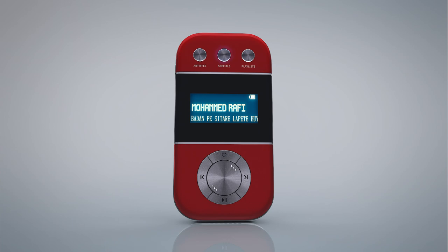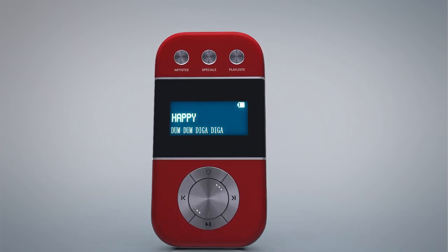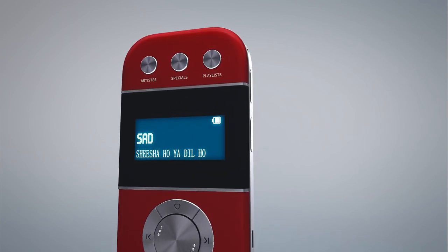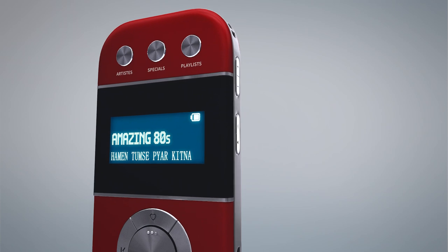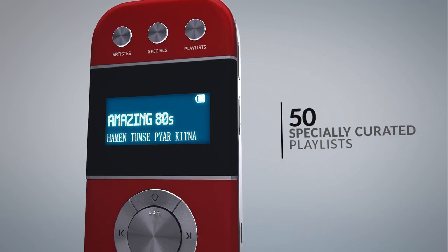You can also select your music through specials, which allows you to pick music as per your mood — happy, sad, romantic. The playlist selection has 50 beautifully curated playlists for you.